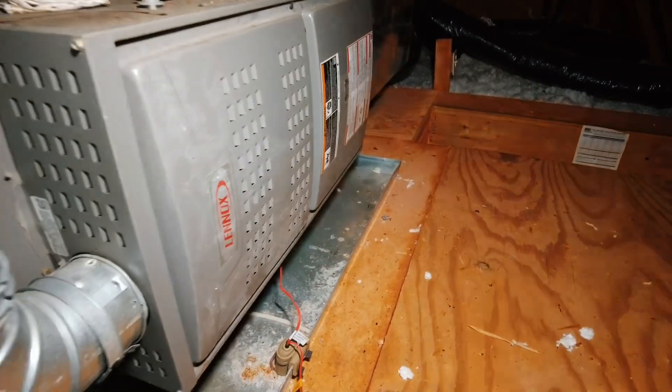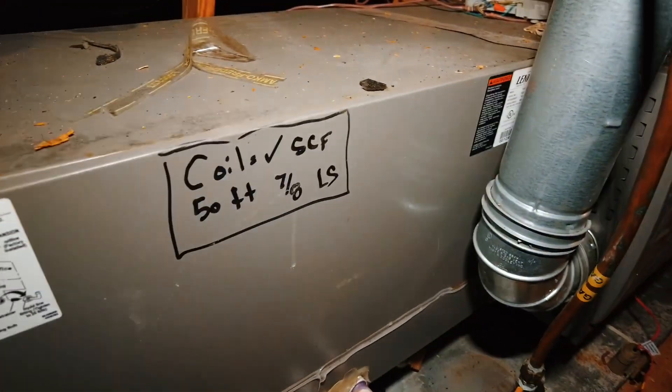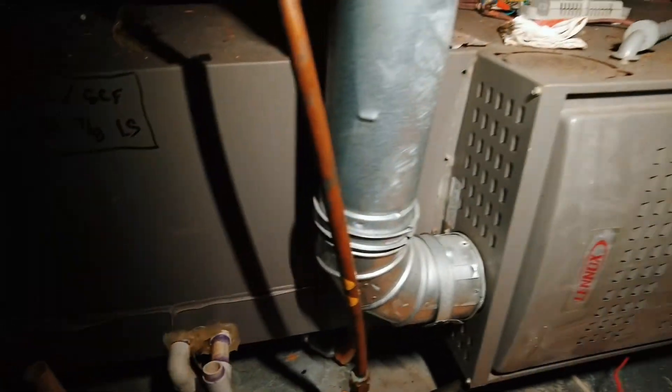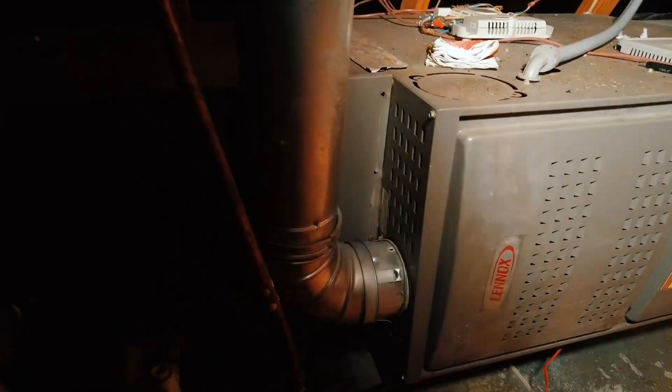So that's it — just a quick leak, bad capacitor, dirty condenser coil. Another day in paradise. We'll see you guys in the next one. Thanks for watching.